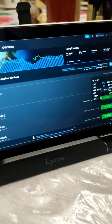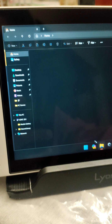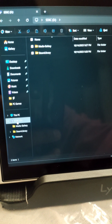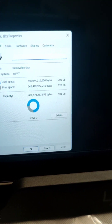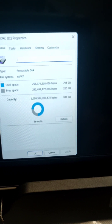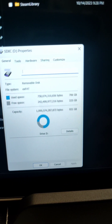We do have a micro SD card in the device — it's finishing downloading Rainbow Six Siege right now. Some people had trouble loading their SD card and had to format it; I didn't have to format mine. You're getting around 931 gigabytes total — I've used up 700 and still have about 200 left over. I can probably download maybe one or two more games on that.